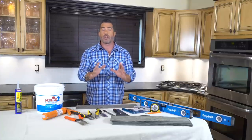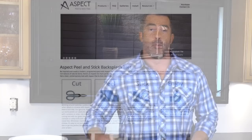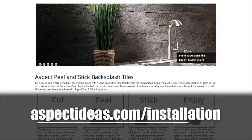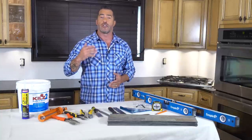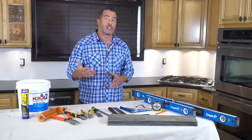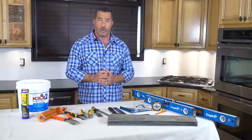Today we're going to talk about all the preparation required before getting your installation started, and then we're going to move right into the job. There are two easy methods to install Aspect Peel and Stick Tiles, both of which you can find on their complete installation guide at aspectideas.com. The ideal surface to adhere your Aspect Peel and Stick Tile to would be a smooth, clean, flat, dry wall. Before you get started, you'll want to fill in any imperfections and high and low spots with spackle, give it a light sanding, and then apply a fresh coat of latex primer.